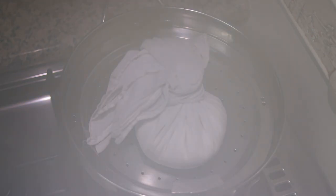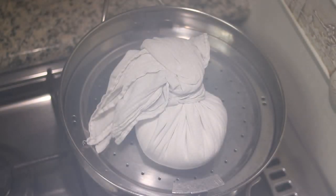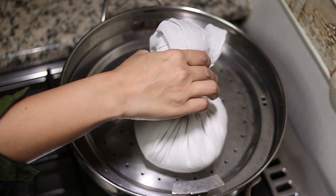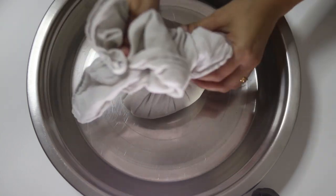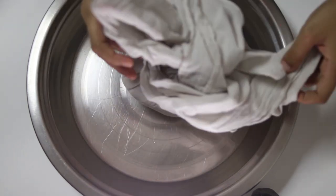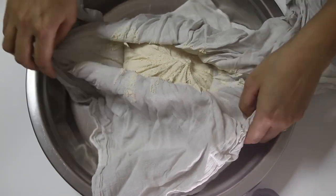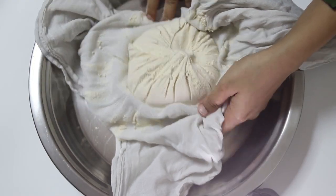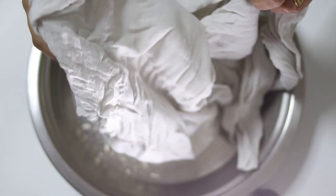It has been around 15 minutes now. Let's carefully take it out of the steamer and allow it to cool down for a few minutes until you can handle the flour. Now let's untie the cloth. As you can see, the flour has all come together and its texture is very hard — this is how it should look after steaming.